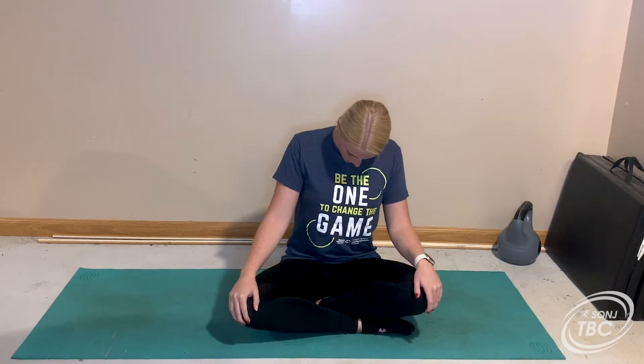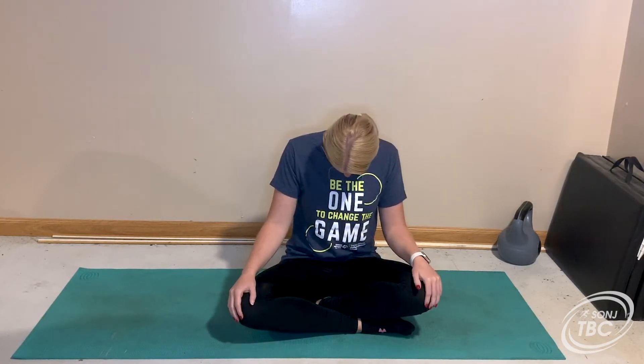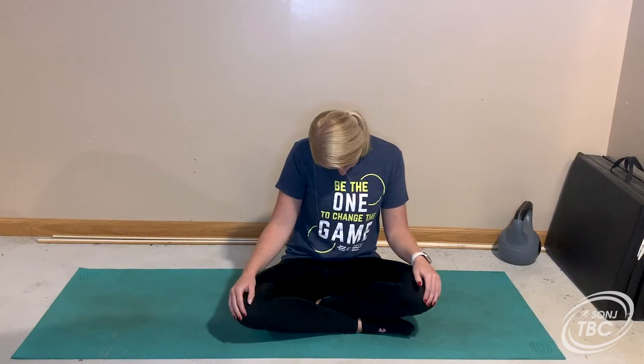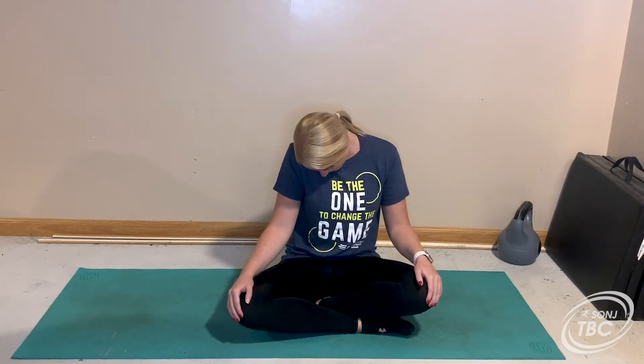We're going to start off with some neck rolls. Let's do neck rolls to the right, so let's get started. I want you to make sure that you're going nice and slow so you can feel every little neck roll. You can close your eyes if you would like, or you can keep them open — whatever you're comfortable with. Also make sure that you're breathing. Let's do one more and then we'll rotate to the other side and switch. You can go at whatever pace is comfortable for you, this is all for you.